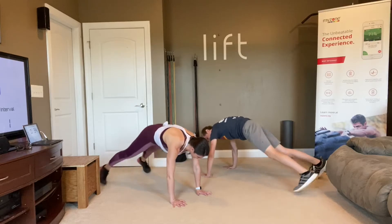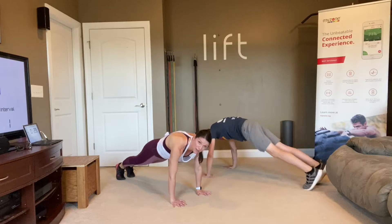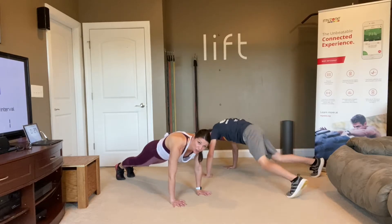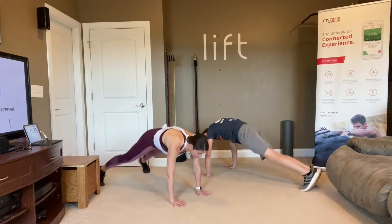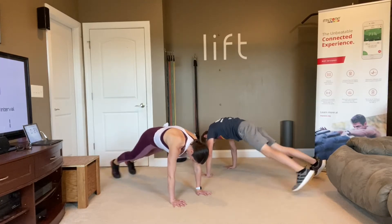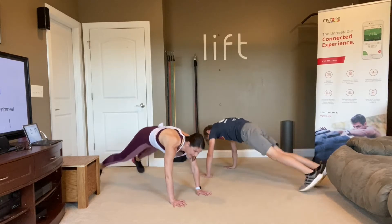Make sure those hands are staying under your shoulders — that means you have to push your body forward in that plank position. Make sure that back is long and straight, your bottoms are down, and your abs are really tight, protecting that low back. This is going to get that cardio going.